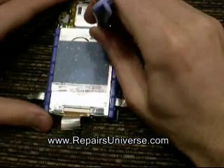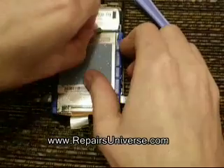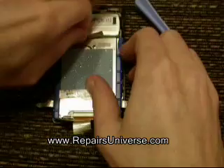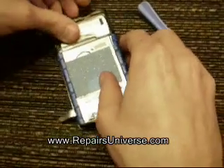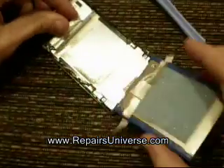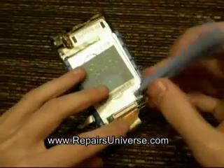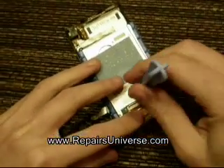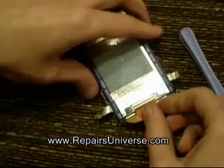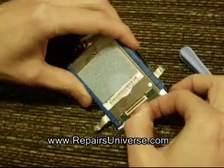We're now going to remove the hard drive from the unit. First remove the last bit of tape at the top of the hard drive if you haven't already done so. You will then be able to lift the hard drive out of the Zune — be careful as it is still connected at the bottom. Remove the latch at the bottom; you can just lift this up and use a safe pry tool if needed.